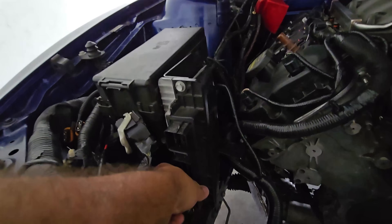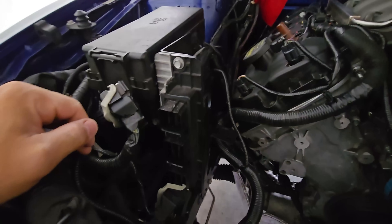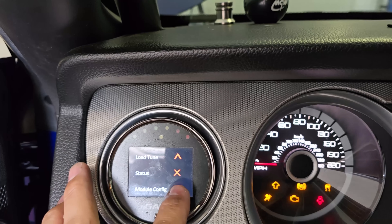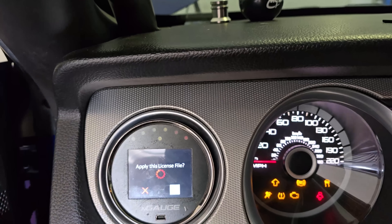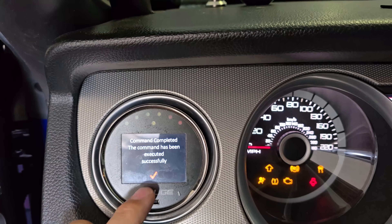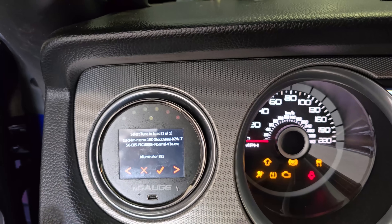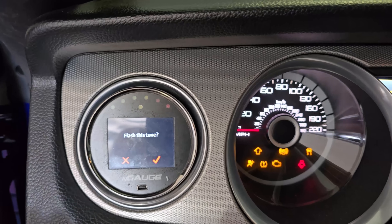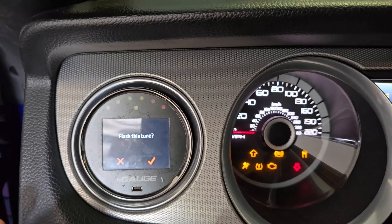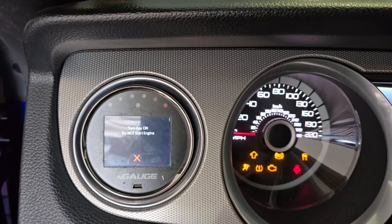I'm simply going to unplug this from its connections, unbolt it, put the coyote PCM in, load a file, and we'll see if we get VCT working again. I'm going to unlock it — unlock completed successfully — then load the same tune. It's going to download the current tune that's in it as the stock file, so it'll take about eight minutes total for download and upload, then we'll see if VCT is working.